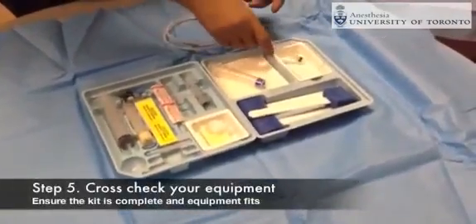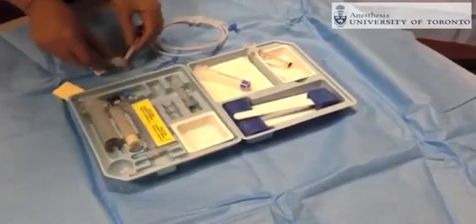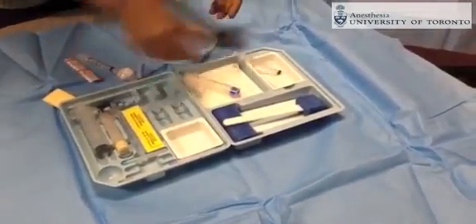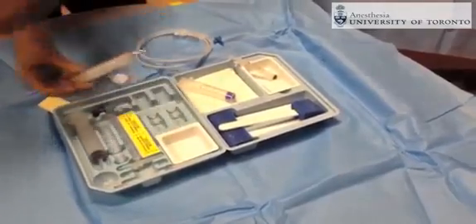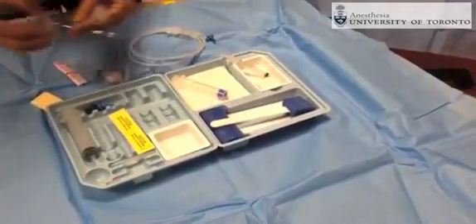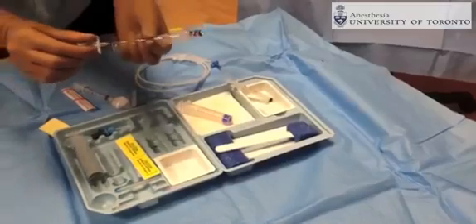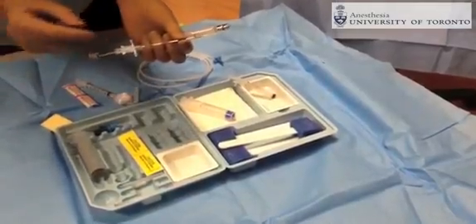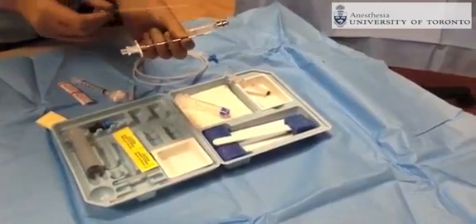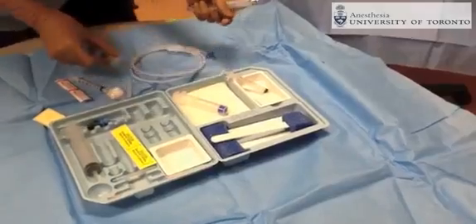Local anesthetic is placed in the trays. Usually a larger syringe is used for the loss of resistance technique, and a Tuohy epidural needle is used. As you can see, there is a special tip to the needle and a stylet inside. The catheter will feed through the large bore of this needle into the epidural space once the epidural space has been obtained through a loss of resistance technique.